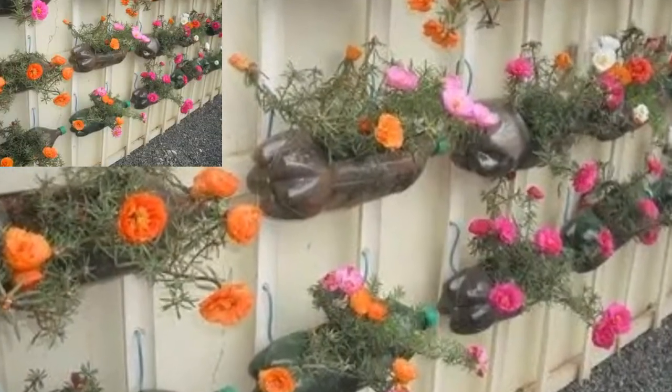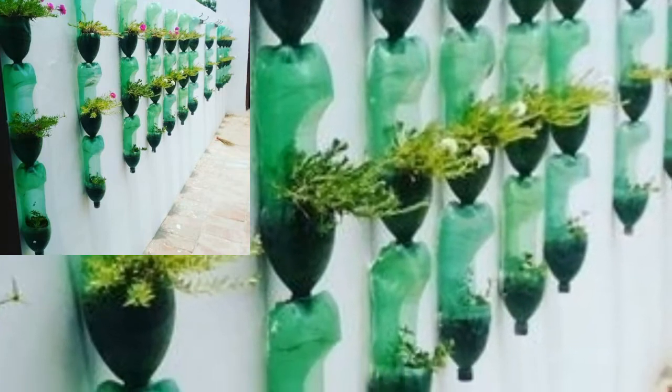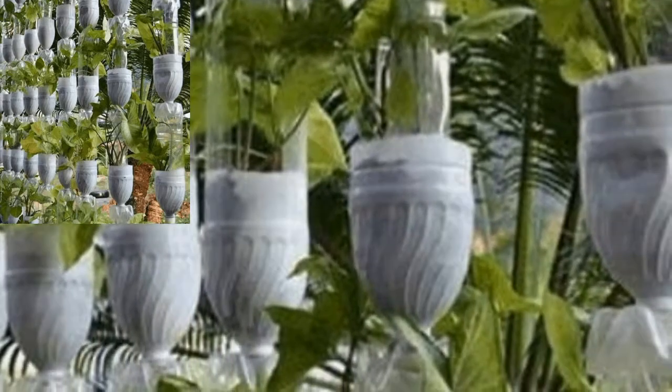Sometimes, if you feel that you do not want to go through all the trouble of creating a wooden frame to place your bottle plants, you can hang them by tying them up with strong string or rope. This is another simple idea for a plastic bottle garden.